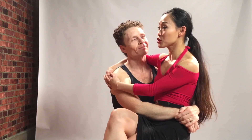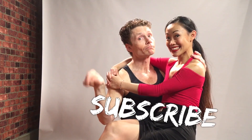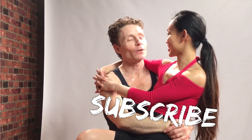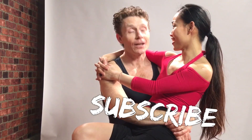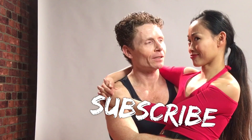Now that was the rumba underarm turn five ways. You know which one I really like? The one where you go one way then you switch back again — it just reminds me of a woman who can't make up her mind. If you want to see more fun free videos like the one you just saw, be sure to subscribe.